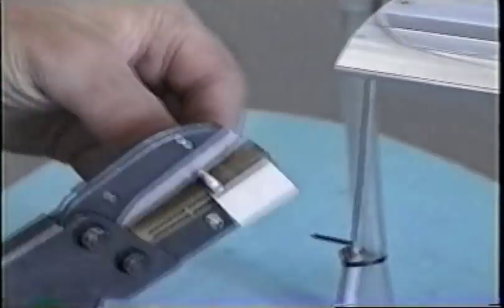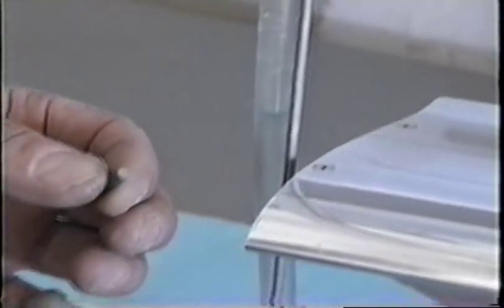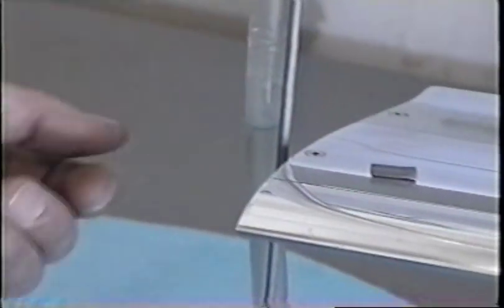I recommend using lead rope like this. We have a little cutter and you can simply cut it off exactly to the size that you would need to put inside the blade to get the balance.